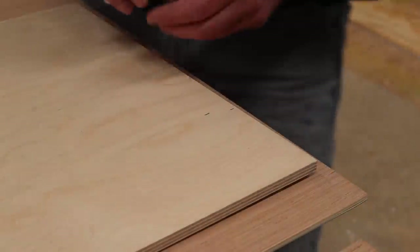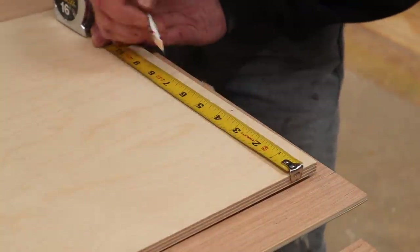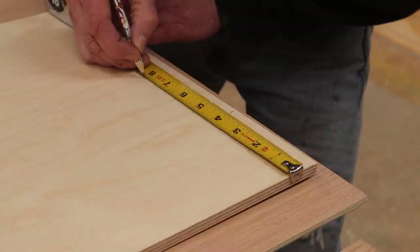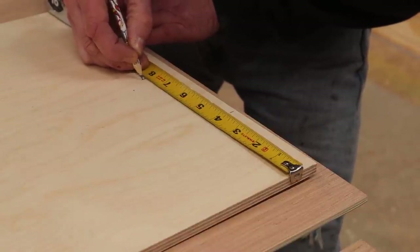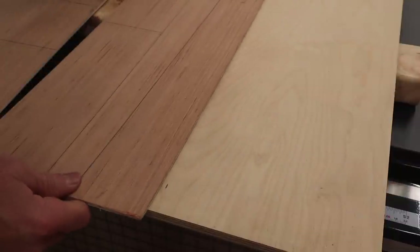This time I didn't forget to account for the base plate. I'm going to measure from the edge of the plywood and make a mark at each end at seven and three quarters, then clamp the quarter inch plywood at that mark.